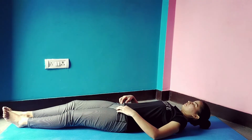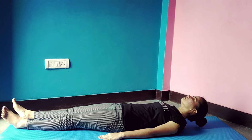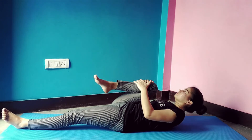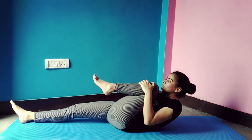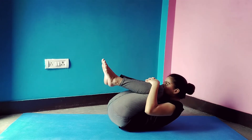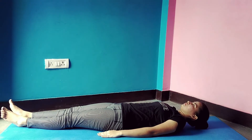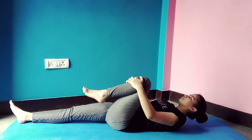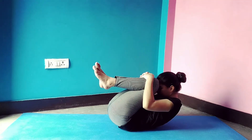Lie down on the floor on your back. Bend your right leg and bring it up to your chest, then touch your chin to your knee. Repeat, then do the same with the other leg — fold your left leg and bring it to your chest, touch your chin. Repeat the process 4 to 5 times on each side.